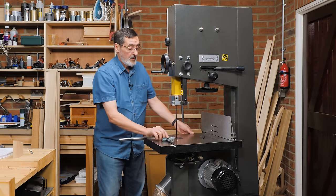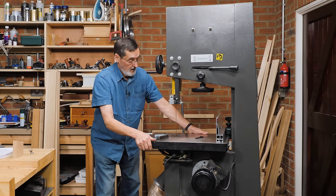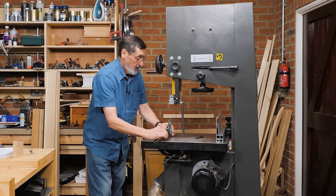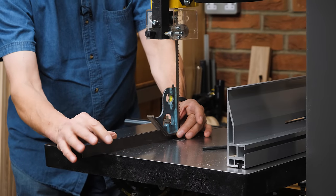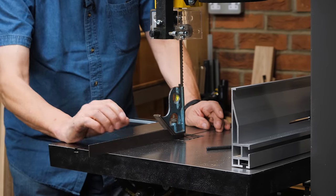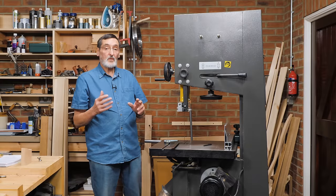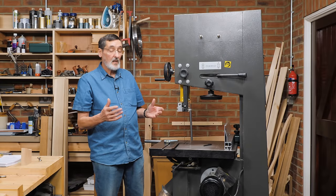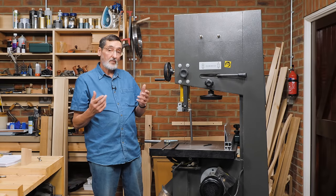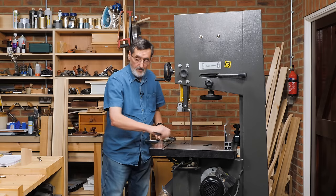The next place to check for square is along the front or back of the blade. I bring my square in from the table along that axis and again it's perfectly square. That means I'm ready for tenoning or any other operation.